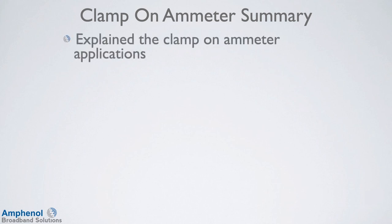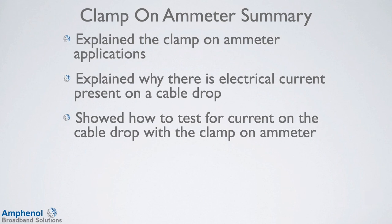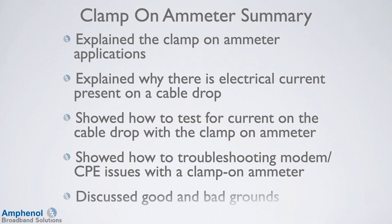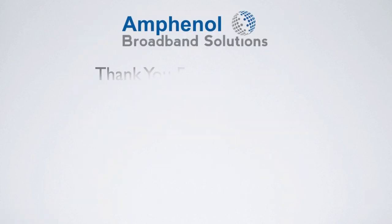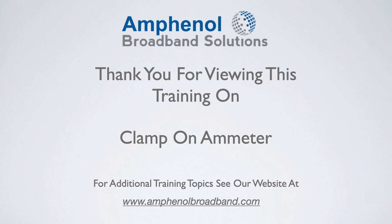Let's review what we've covered in this training session on the clamp-on ammeter. We explained the clamp-on ammeter applications, explained why there is electrical current present on a cable drop, showed how to test for current on the cable drop with the clamp-on ammeter, showed how to troubleshoot modem and customer premise equipment issues with the clamp-on ammeter, and discussed good and bad grounds. Thank you for viewing this training on the clamp-on ammeter. For additional training topics, see our website at www.amphenolbroadband.com.